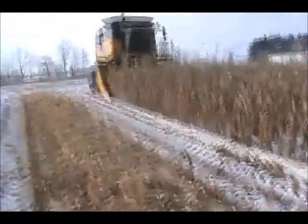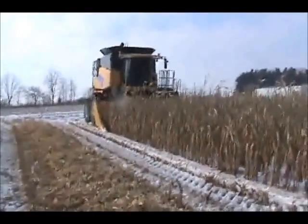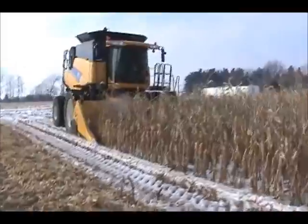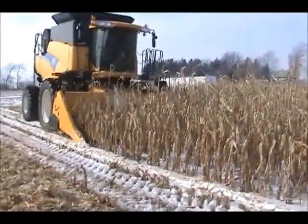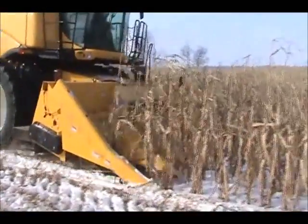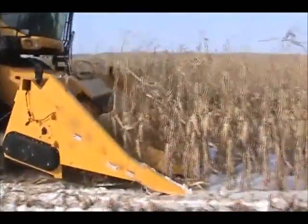This video was taken in February of 2010. We're harvesting a crop that was grown to be harvested in fall of 2009, but the farmer didn't get it out and it snowed, as you can see. It provided an opportunity for us to run in some adverse conditions with the corn rower.